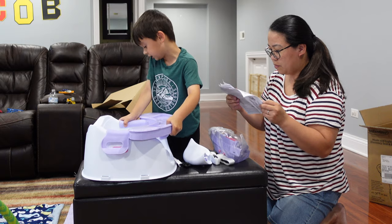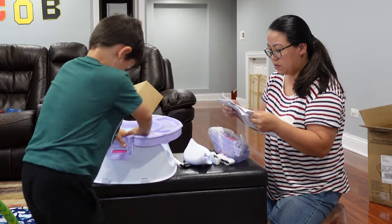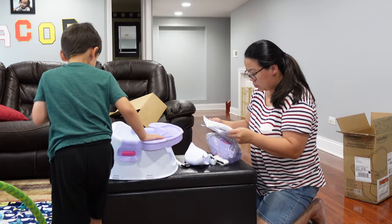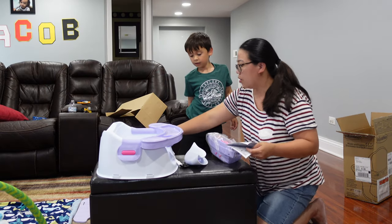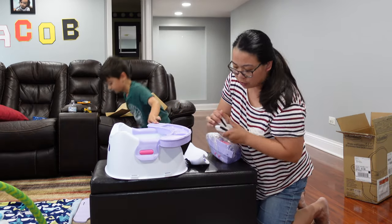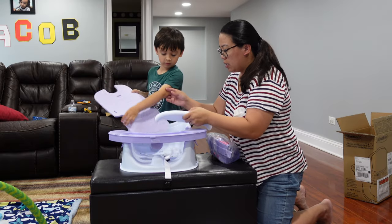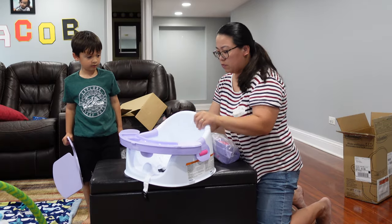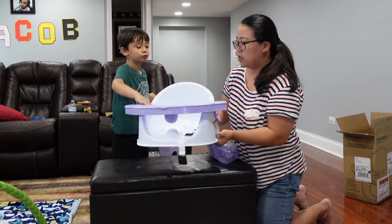You just pop it on the side — see? It snapped in there. So this strap is going to go in here if we're going to hook it up on a chair. This one goes in here first — I already put this in — and it just snaps right in there. And this one snaps right in there also.